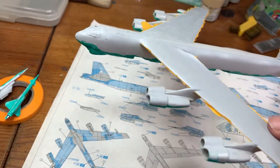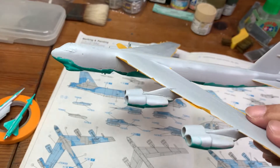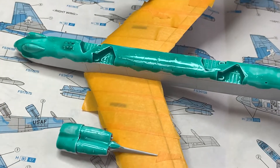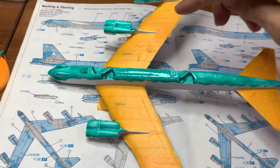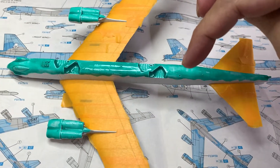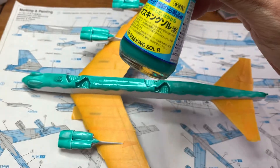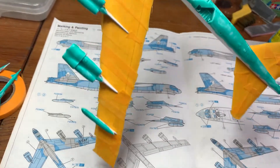I've already primed the entire plane and then I've painted the bottom with the white. I've done masking on the bottom, and for this part here that you see in green, that is the masking using this Mr. Masking Sol. So it looks like this.